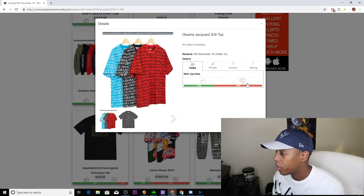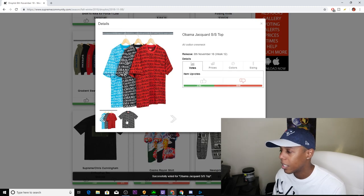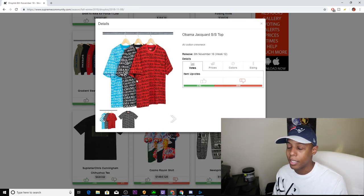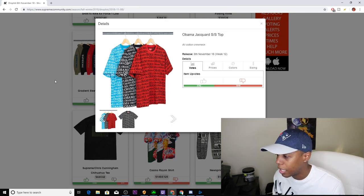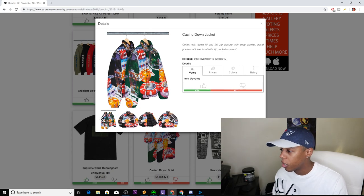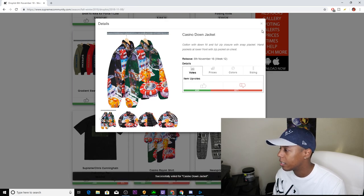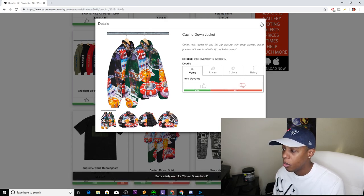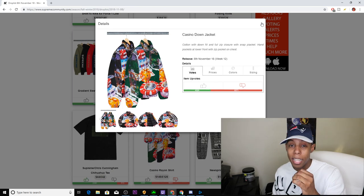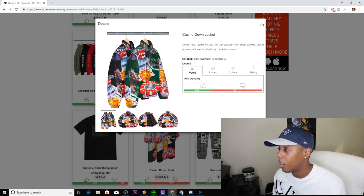Next up, we have the Obama Jacquard Short-Sleeved Top — that's a downvote for me, just because it's lazy. It comes in blue, black, and red, and all it does is say 'Obama' all over it. After that we have the Casino Jacket — same graphic as the Casino shirt, same colorways of green and black, but this is the bomber version. Downvote for me because I think it's a lazy design. But sometimes all-over graphics do really good, so this one might pop off — don't just go by my opinion.